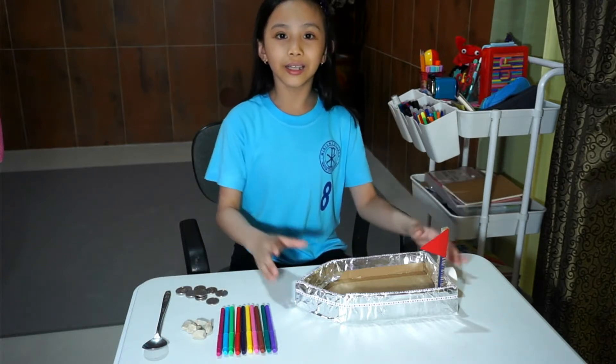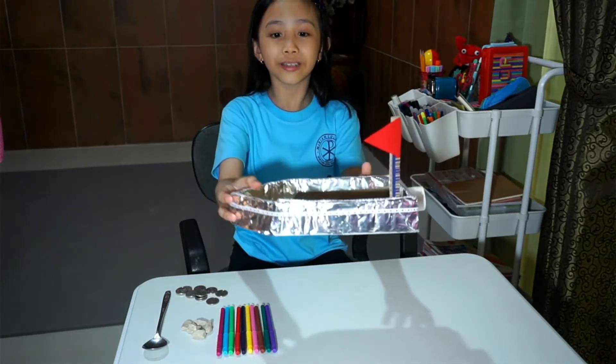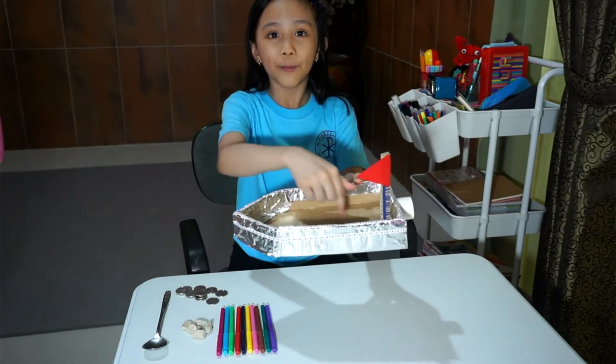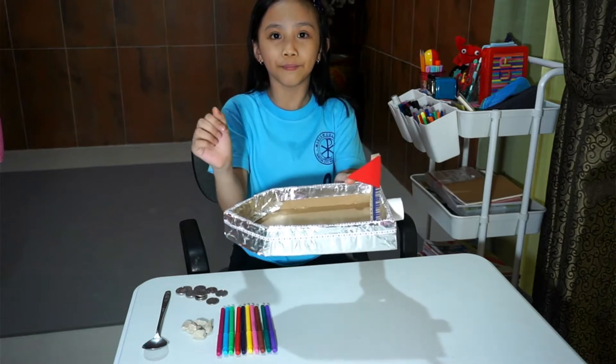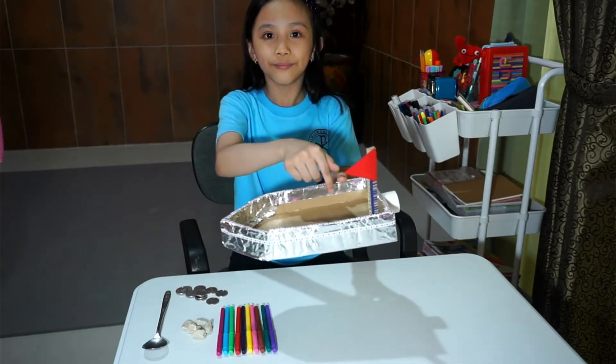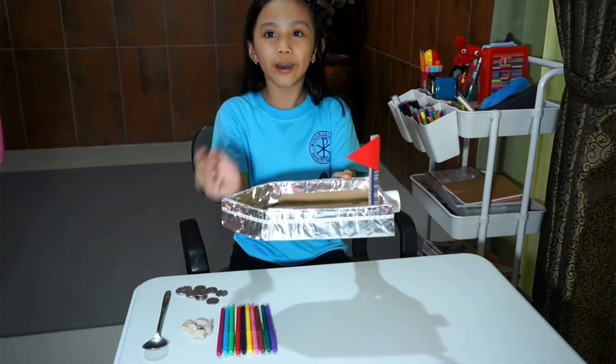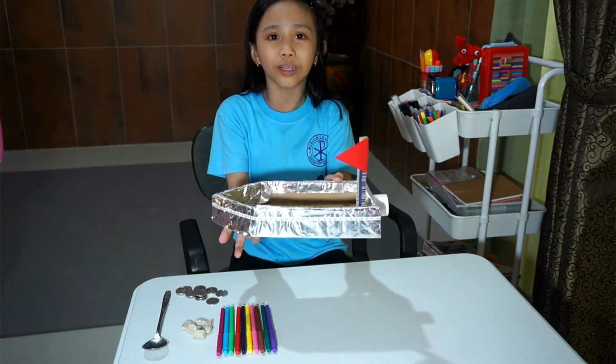So considering the things that I've learned about density and buoyancy, this is the boat that I made. The first thing I did was make a carton base and hot-glue-gun the sides, and then I covered it with aluminum foil because obviously the cardboard would get wet.